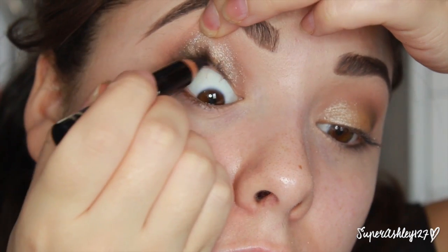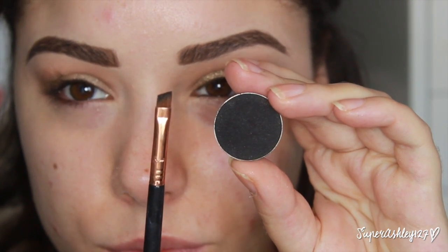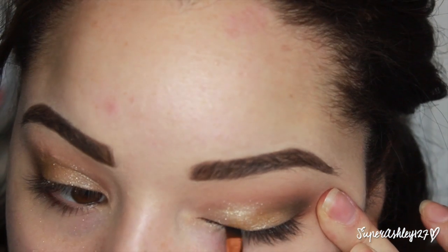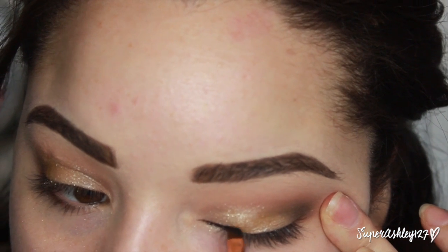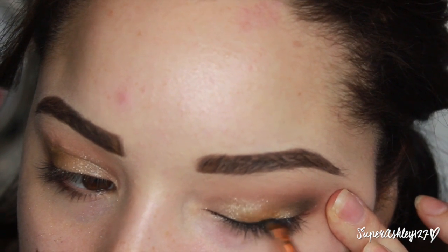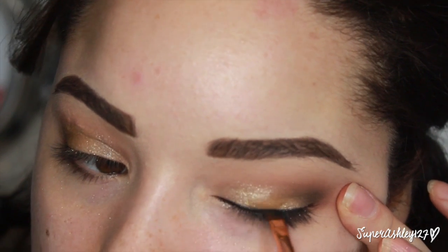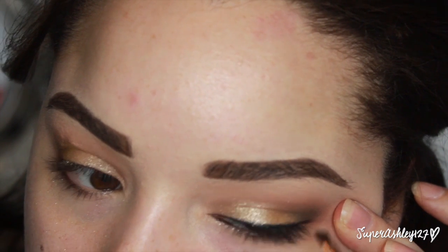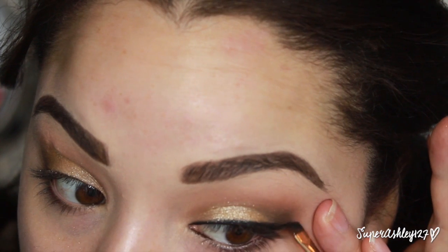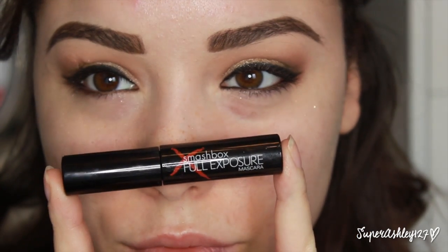Now I'm going to take this L'Oreal Smoldering Eyeliner in Coal and basically tight line my eyes — just put it on your upper water line to make your lashes look thicker and cover the skin color on your tight line. Then I'm taking Carbon from Makeup Geek on an angled liner brush from Sigma to do my winged eyeliner with an eyeshadow instead of gel liner, because I want it to be soft and sultry. Corrupt from Makeup Geek works great for this because Makeup Geek eyeshadows are awesome.